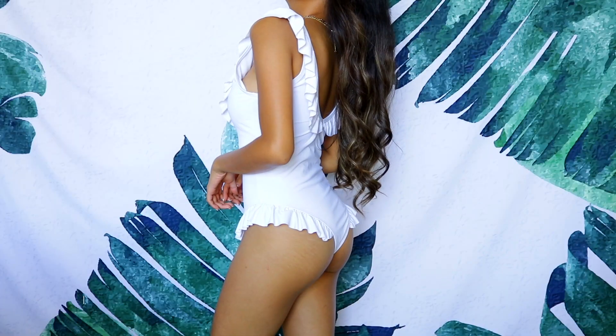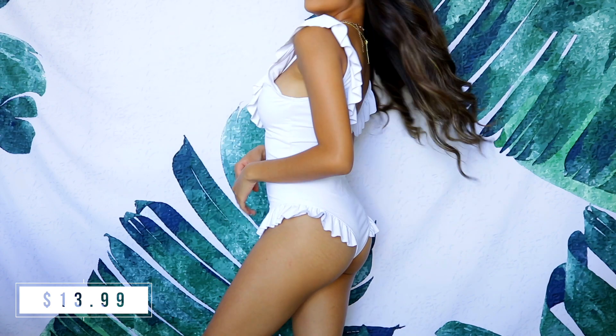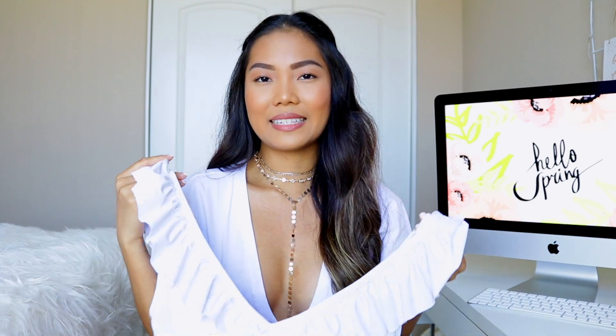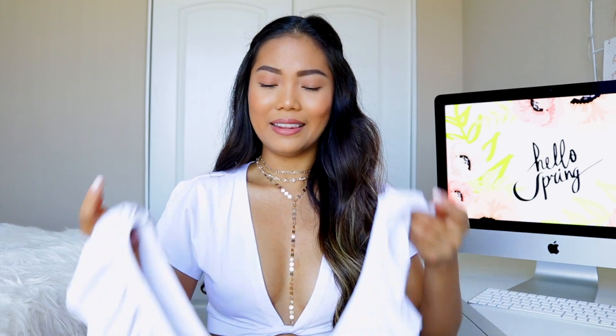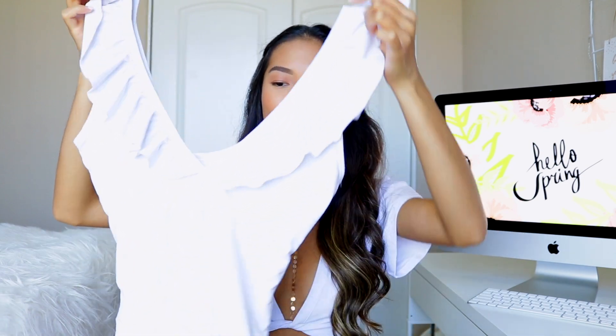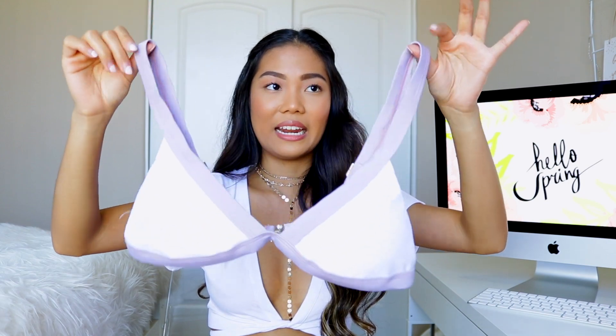Along the lines of white bikinis, I also got this white one piece, which kind of reminds me of the previous ruffle bikini. It's all white with ruffled detailing on the body and the bottom area. It is padded, which is great. It's very dainty, sweet, and innocent-looking. It also has a really low V-cut that gives a nice cleavage area. I feel like a white one piece is a staple, and this one has that extra pop with the ruffle design. I really like it.